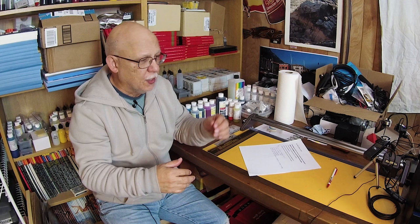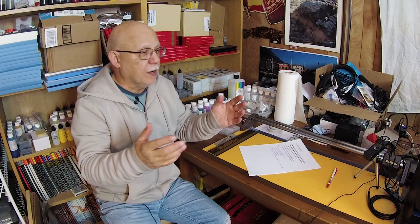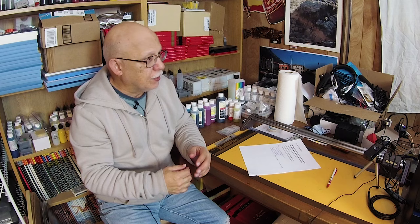Later on he started having continual problems loading paper whether it was from the top feeder, the front feeder, or the rear feeder, and he was getting ready to toss the printer away. But then he said the magic word — the magic hint: he had been printing on nothing but fine art papers.